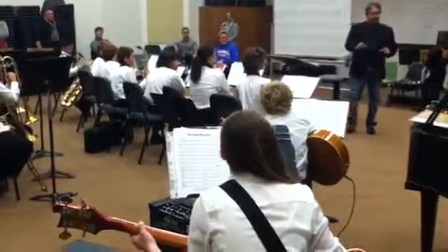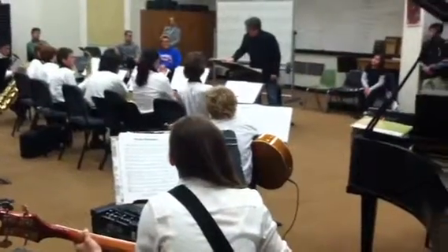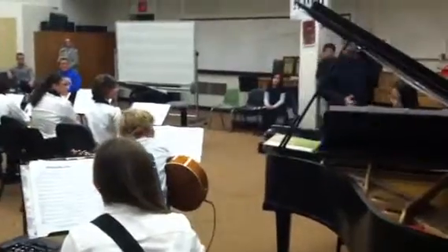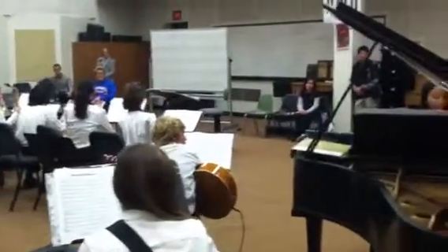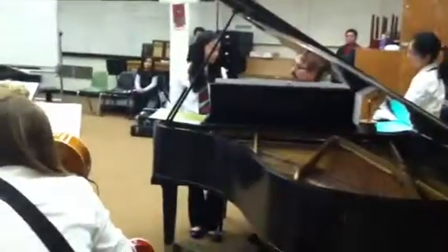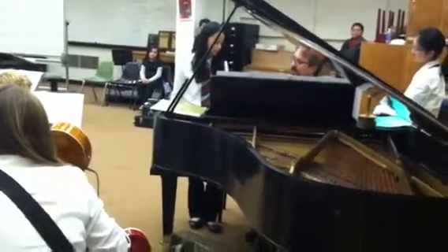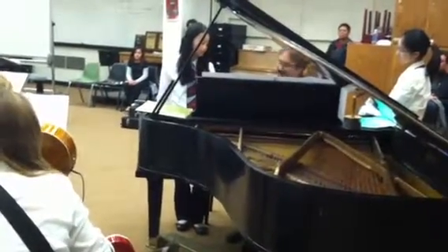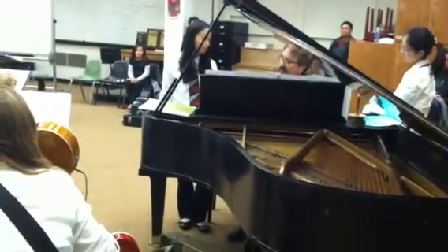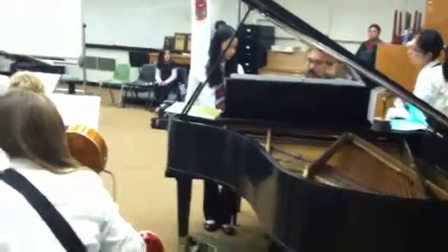Piano, now when you're doing your comping, this is what I wrote here. When you have two notes, you have to accent that second group of two. Let me show you. See how you feel. I want you to work hard to lengthen the first note like that.